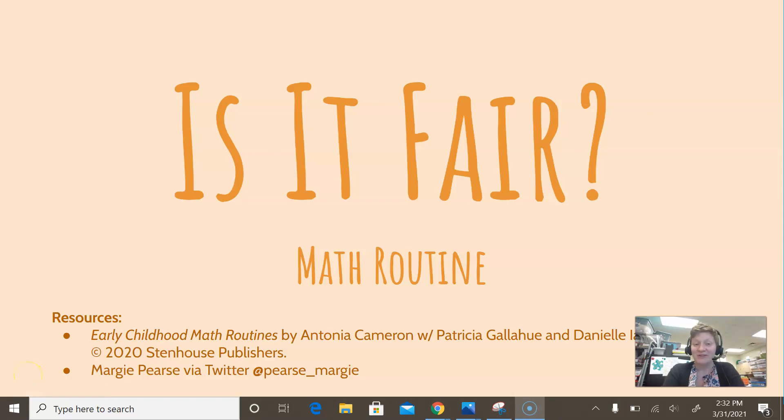This video is going to explain how you can use the Is It Fair routine at home to help your students develop number sense. The first few pictures come from Early Childhood Math Routines, a book by Antonia Cameron from Stenhouse. The end pictures are from Margie Pierce, which I found on Twitter.